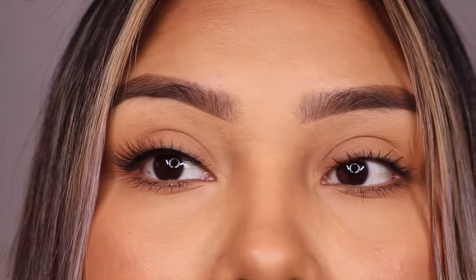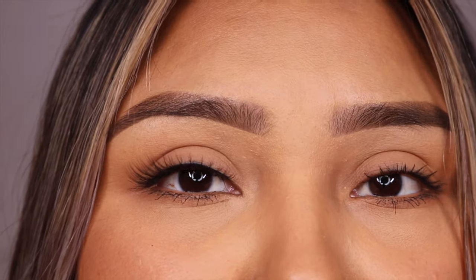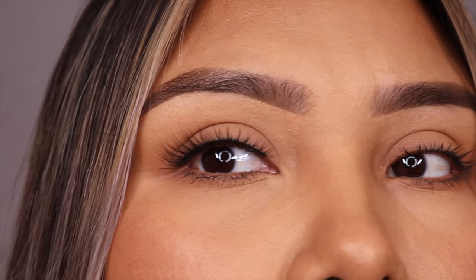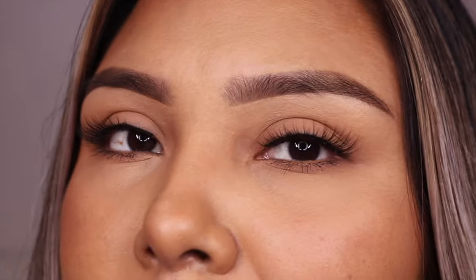Look at that! These are the lightest ones out of all of them. I think they are so cute — I want to wear these all the time. These are lovely, they are the cutest smallest little pair of lashes.